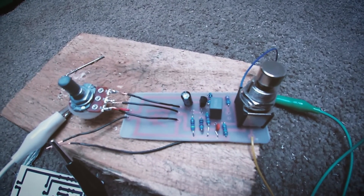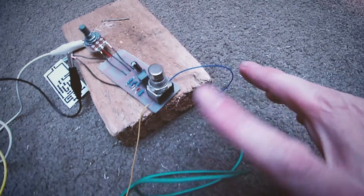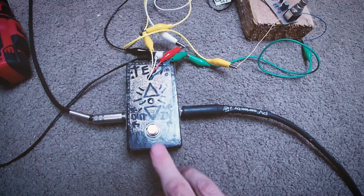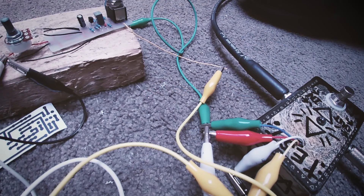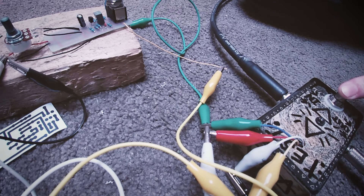It works! I've just given it power and a input and output through my test box. You activate the foot switch here for it to work. The pedal's off at the moment, so this is what it sounds like with it off. It's a clean boost so it's just going to boost that signal — I'm going to activate the switch now.